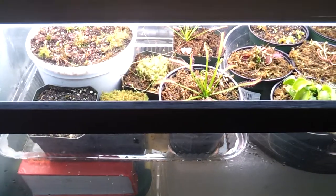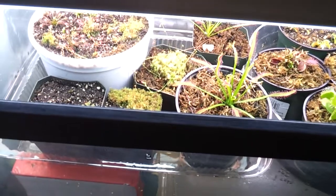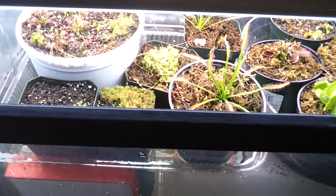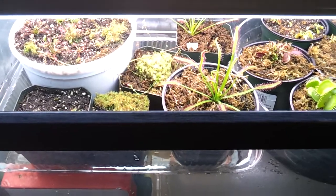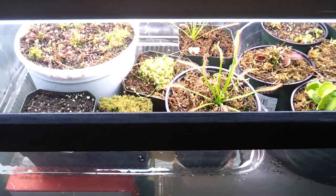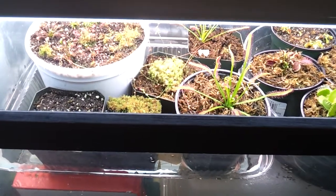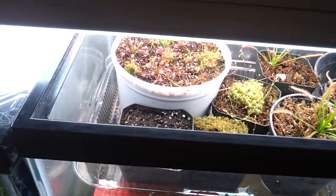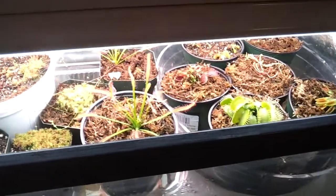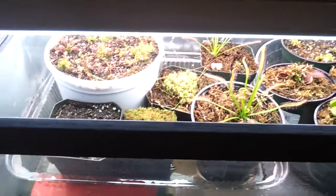Hello, this is another Carnivorous Plant Terrarium update. Sorry since I haven't done more updates — it's because I had a lot of exam tests and projects. I had to take the SAT and the College Board, so a lot of studying. But right now I'm free, so I'm going to give you the update. There have been a lot of changes.